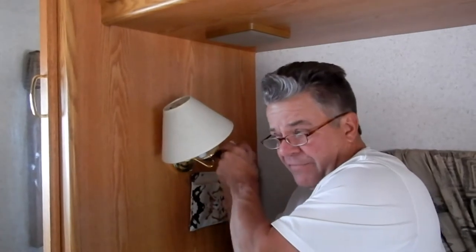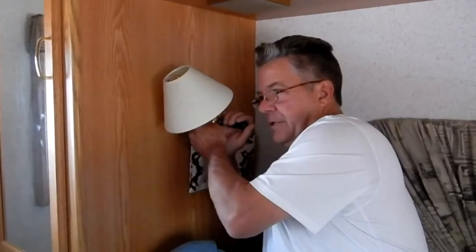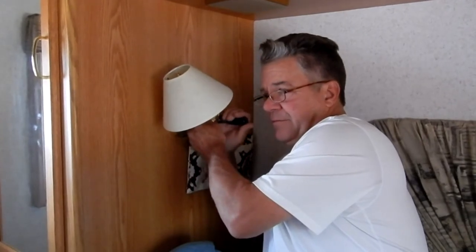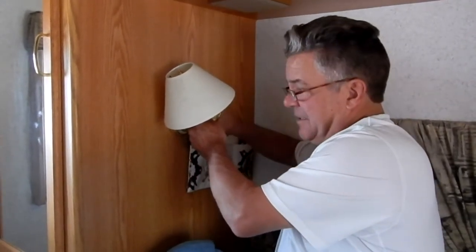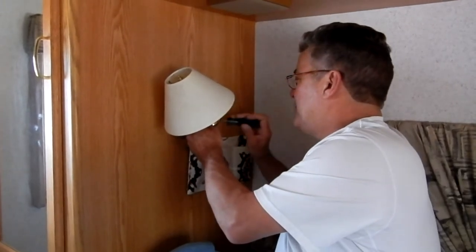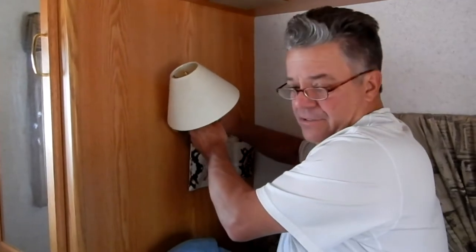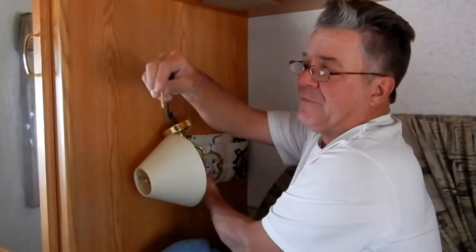We've shut the power off and unplugged the rig. These are only 12 volts but it's best to unplug the power anyway. I'm going to start by just taking off the screws here. The new spotlight did not come with any screws, so I'm going to keep these and reuse them to mount the new light.